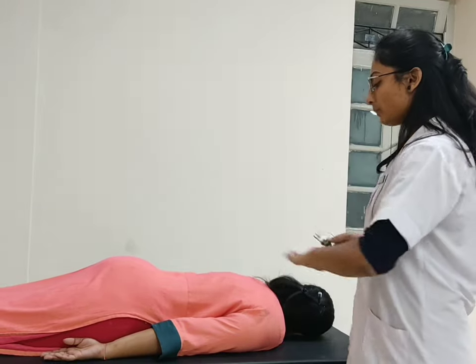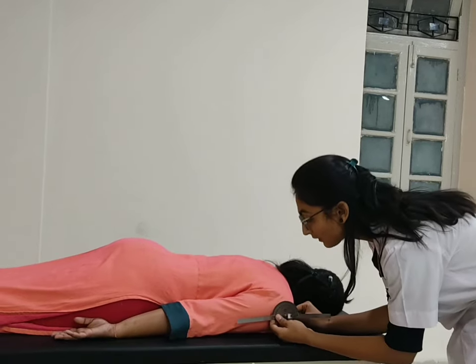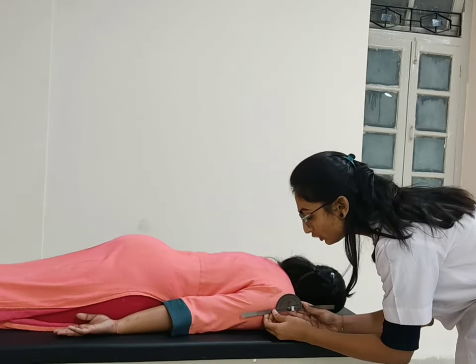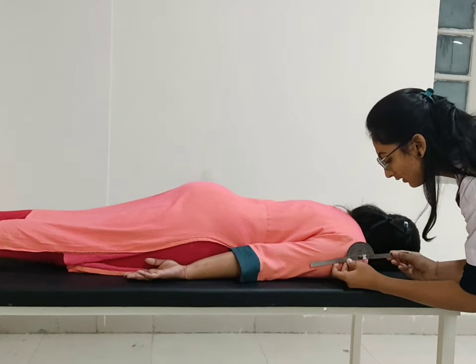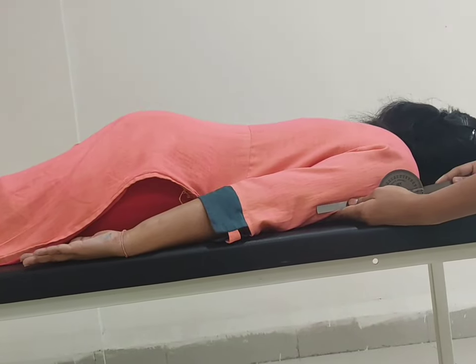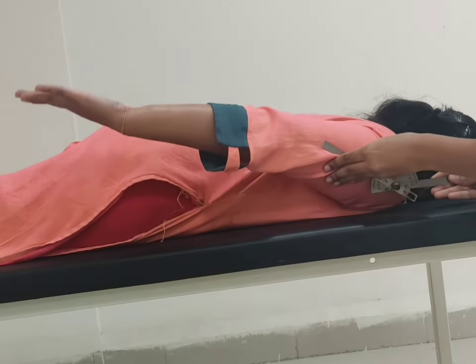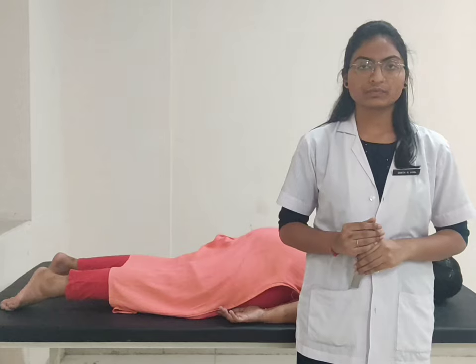For the shoulder extension, patient position prone to the arm. Moveable arm parallel to the lateral aspect of the arm and stable arm straight to the movable arm. Now ask the patient to raise your hand towards the ceiling. Normal range of motion for the shoulder extension is 45 degrees.